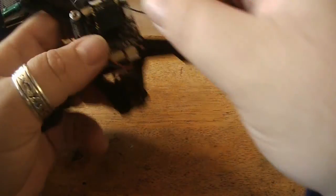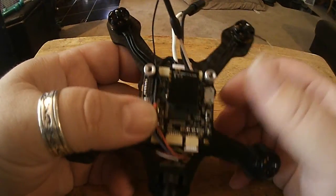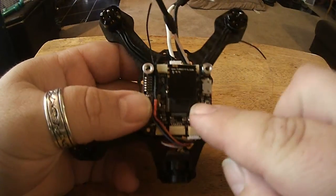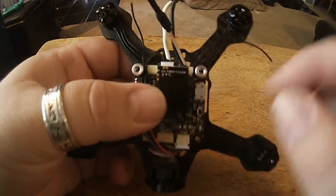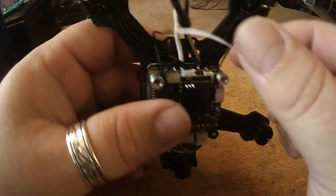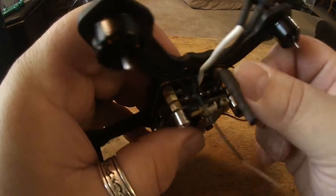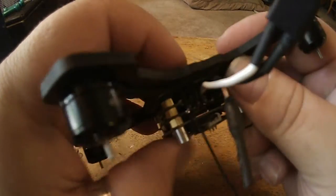Hey guys, want to do another quick pro tip on receiver antennas. A lot of people are asking and wondering where to put them. These diversity receivers have got some pretty long antennas so you get a nice good signal and some range.